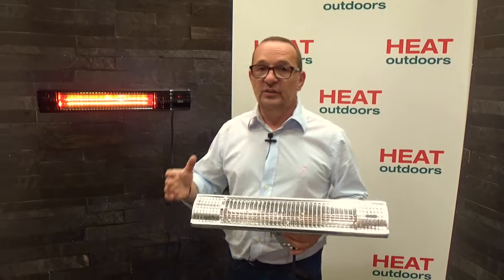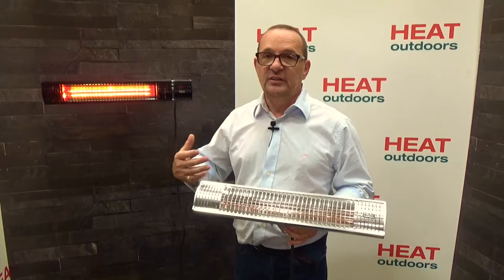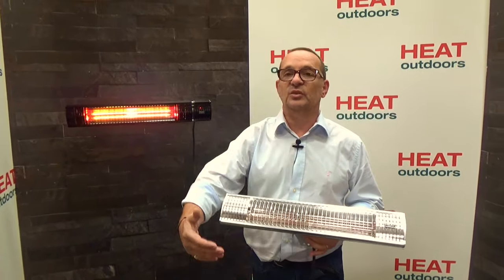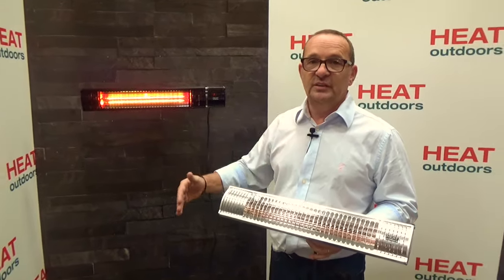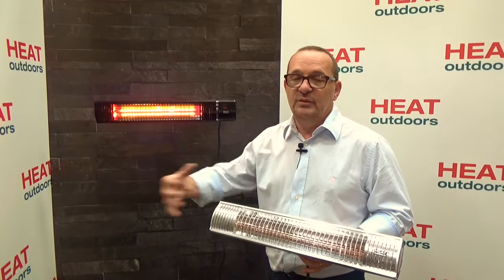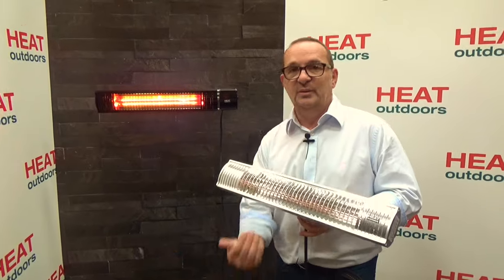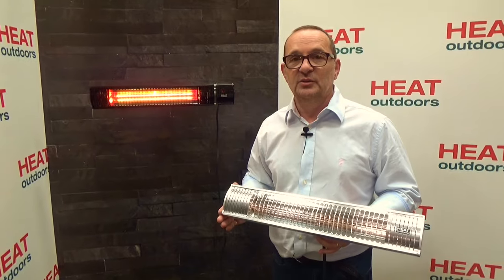All the Shadow range are rated IPX5. That five on the end is a really important number — it means they are rated for outdoor use. An electrician is only allowed to mount something outdoors if it has an IP rating of four or above. Most heaters have an IP rating of four; the Shadow range has an IP rating of five, meaning not only are they shower-proof, but they're protected from water coming in from all directions, even in a particularly wet environment.